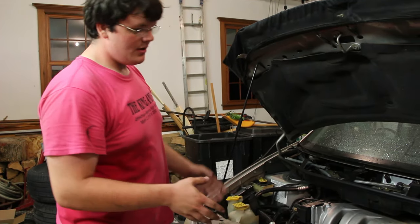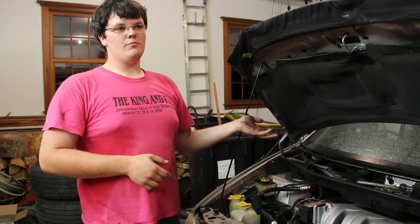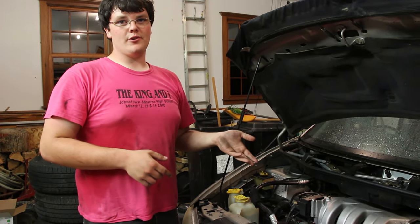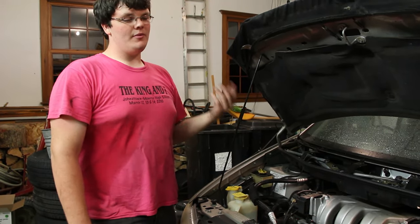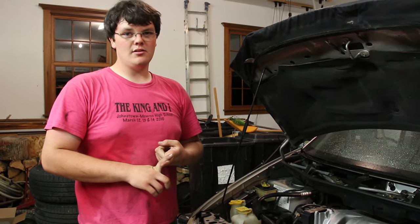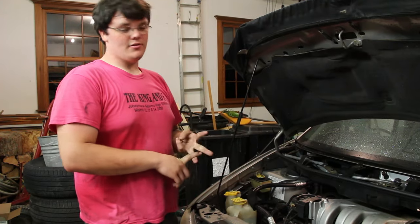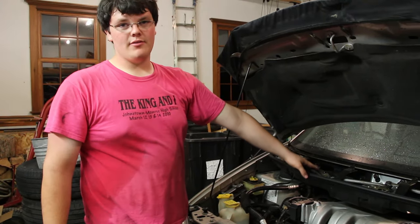Alright, so if anybody is having the problem where you are having water drip somewhere under the dash of your car, there can be multiple things that could be doing this. It could just be simple drips from an AC condenser, it could be a heater core that's leaking, or it could be this scenario that we have here.